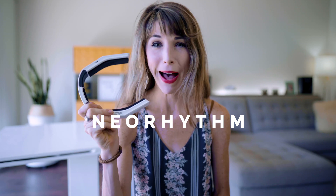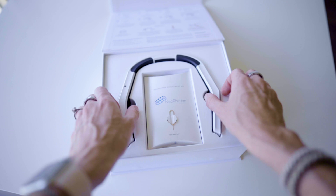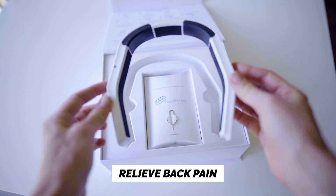What's up friends and welcome back to my channel. After months of debating whether or not to buy this Kickstarter, I finally pulled the trigger and bought the NeoRhythm by Omnipem. It is yet another brain stimulating headband that's supposed to help you focus more, get better sleep, meditate easier, relieve back pain, and learn kung fu faster than Neo from the Matrix.